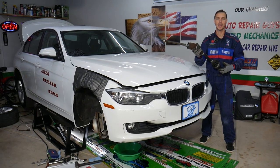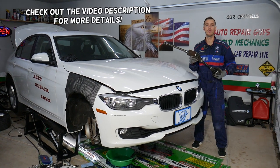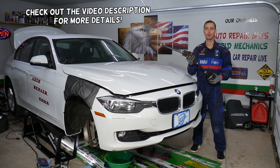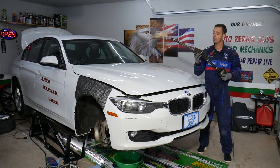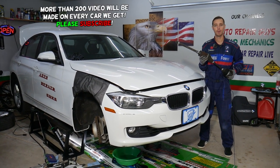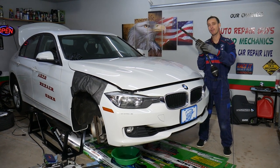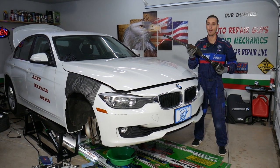Hey guys, welcome back to Auto Repair Guys. Thank you for watching and subscribing to the channel. Today will be a super helpful video for any of you having a BMW F30, F31, or F34 who need to remove or replace the passenger side front CV axle shaft. Stay with us, we'll explain how to do that. It takes a very short amount of time if you know what you're doing, and we're going to share very helpful advice as we go. We'll also try to save you guys five to ten thousand dollars if you have one of those BMWs — make sure to stay till the end.